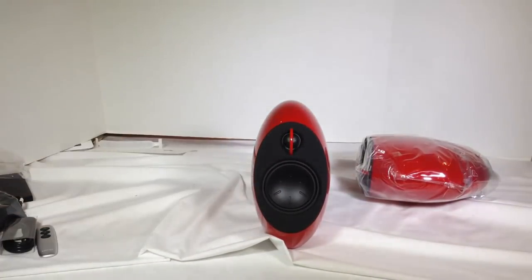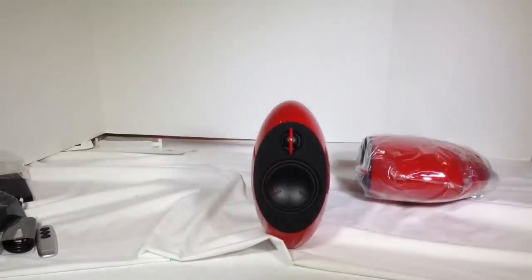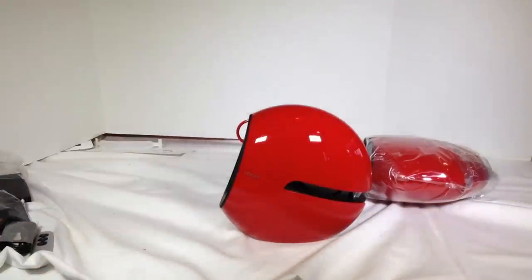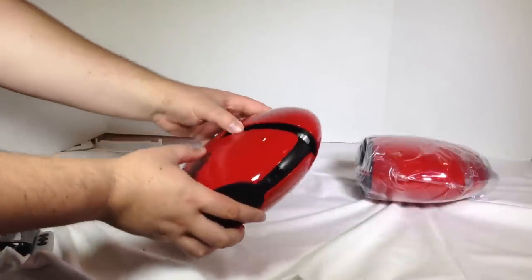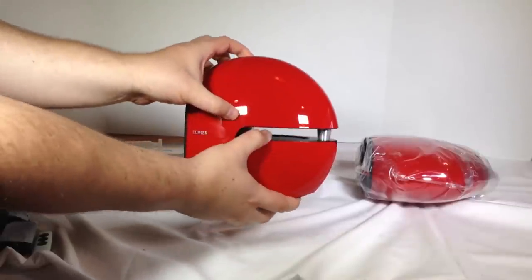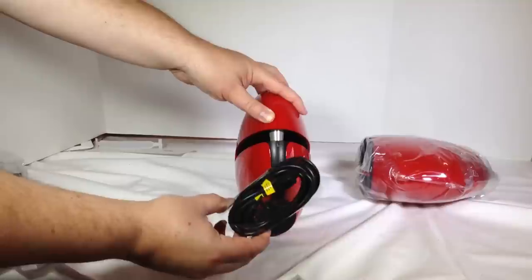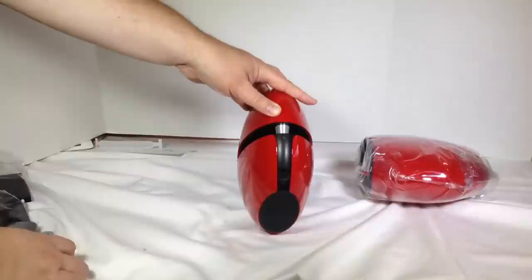You've got the front here — you've got your tweeter here with kind of a red sort of thing to it. You can get these in different colors too; go to the Edifier website to see those. From the other side, in the very inner part of this area, there are two bass subwoofers in there. And here's what the back looks like. The connector I was trying to figure out is actually a special connector that goes between the left and right speakers.